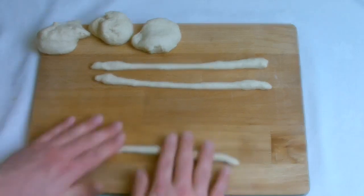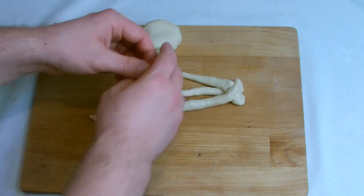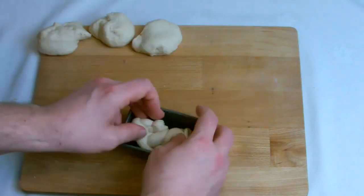You will see that the plaits I have made aren't the perfect shape for a plait, but the way the bread rises and proves up in the tin it is not overly important to have the perfect plait as it would be for something else in cooking.